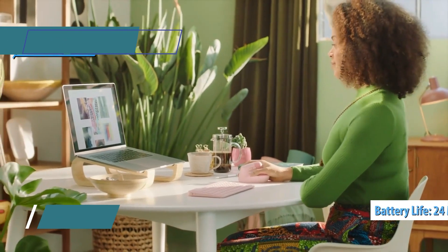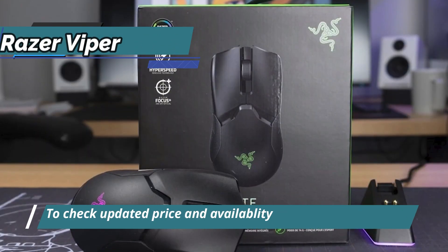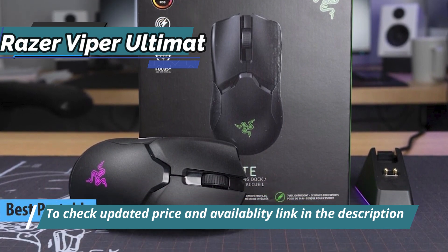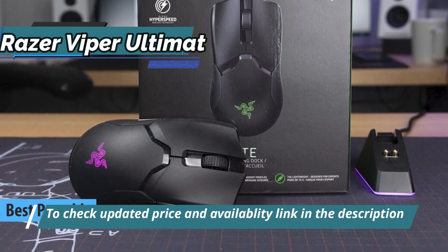Thumbs up, that's for sure. For all fans of video games, we highlight the Razer Viper Ultimate as the best gaming wireless mouse available on the market in 2023.